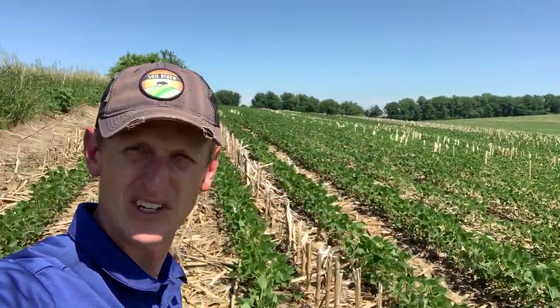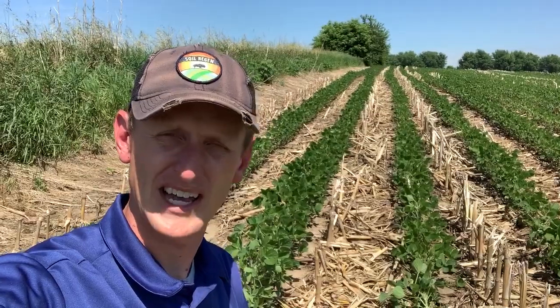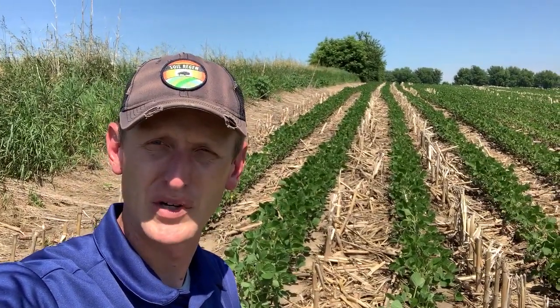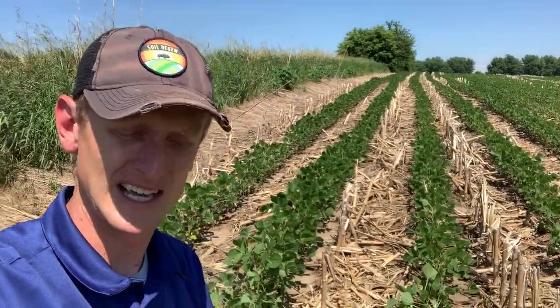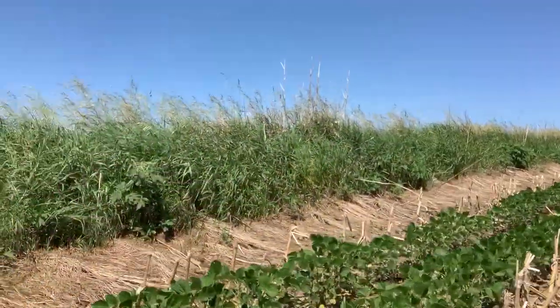Hey, good day friends, it's Lance Klessig. We're out here on a beautiful summer day, early July, in a no-till soybean field doing a little bit of water infiltration testing today. We wanted to show you some of the differences we see out on the landscape. A lot of people talk about drought, especially as we get into July and August. These soybeans are just starting to flower here and they look pretty good. This farm has a few years of no-till history along with some cover crops.